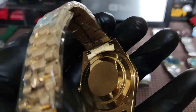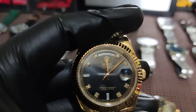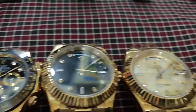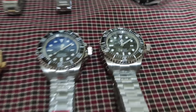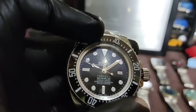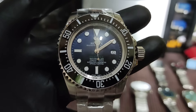Sa mga naghahanap naman ng Rolex Day Date, meron tayong dalawa — isang black dial tsaka gold dial, mamili na lang kayo sa dalawa. Yung date nya — 4. Tapos yung day nasa taas, Thursday. Maganda rin pagkakagawa dito mga boss, premium copy. Ito naman yung likod nya, ito naman yung lock. Sa Day Date natin — 3,300.